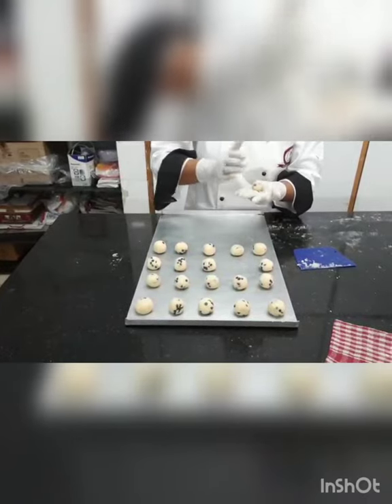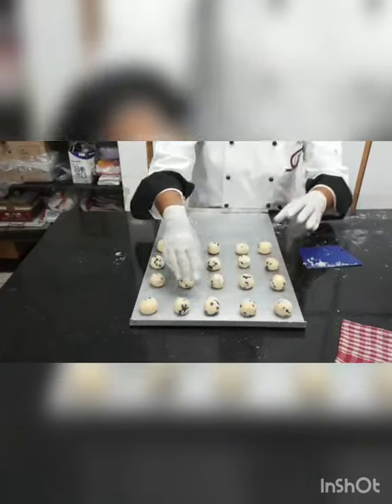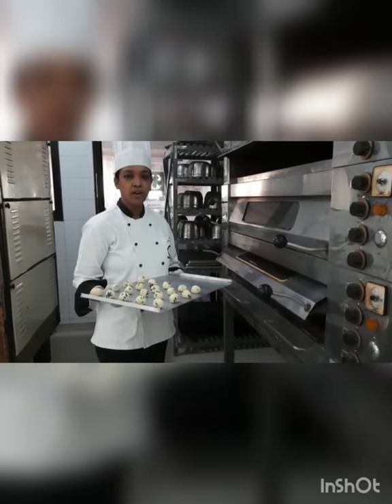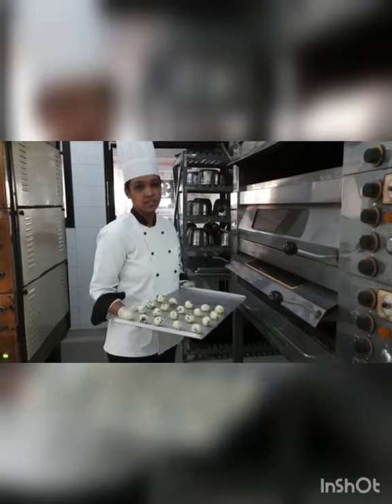Almost all of them are done. Now this will go for baking. Please bake at 150 degrees Celsius for 20 to 25 minutes.